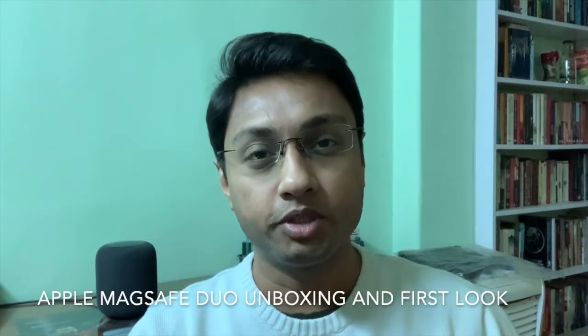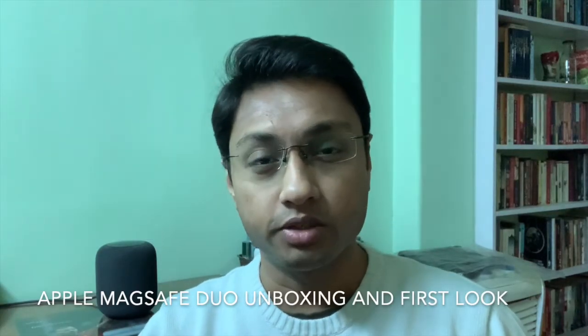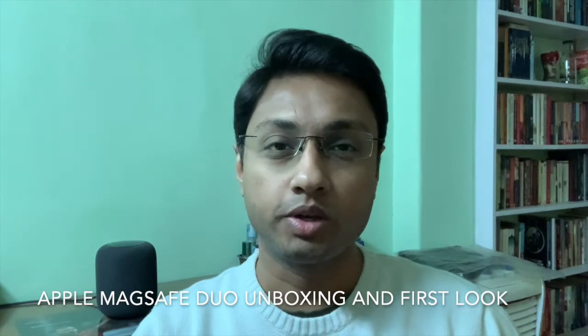Hello everyone, Tridim here from Tridiposh Tech. Welcome to another video and today we'll be looking at the Apple MagSafe Duo Charger.